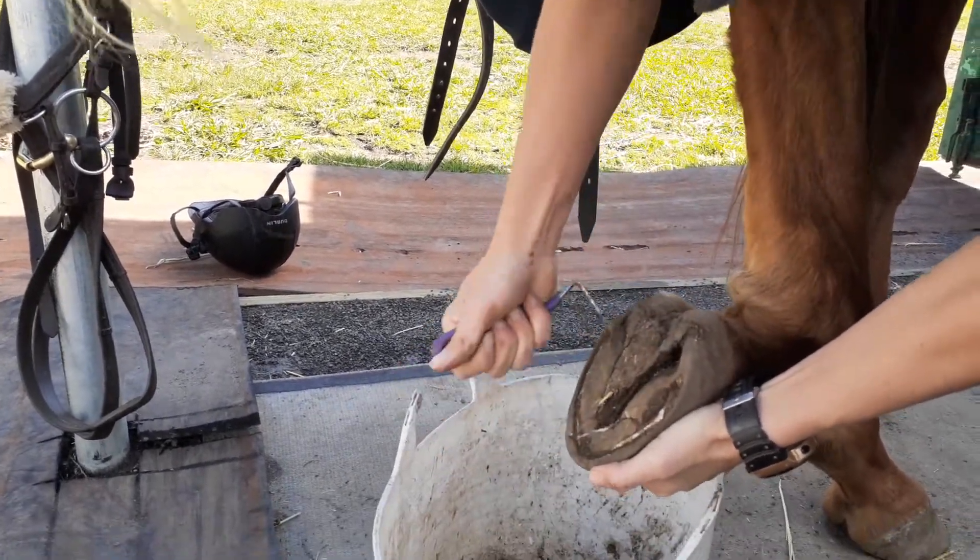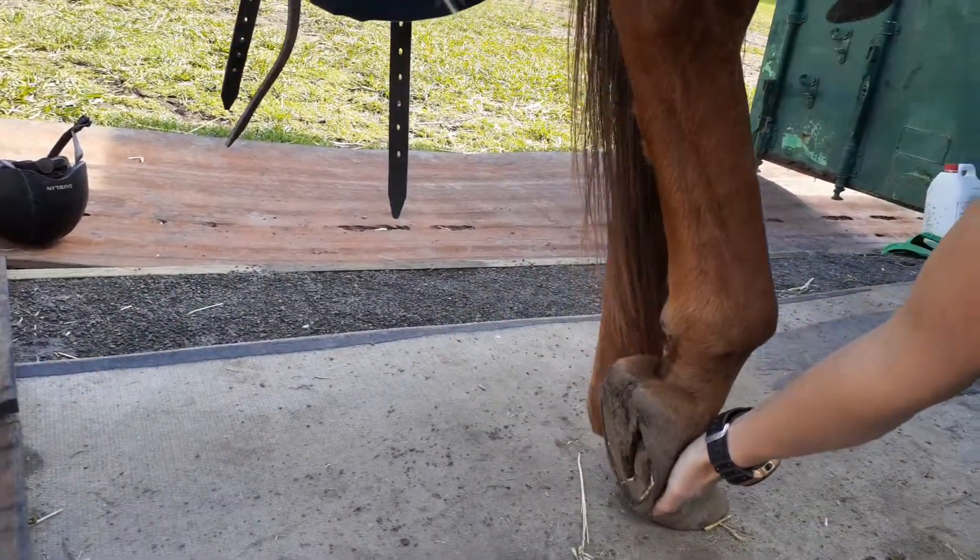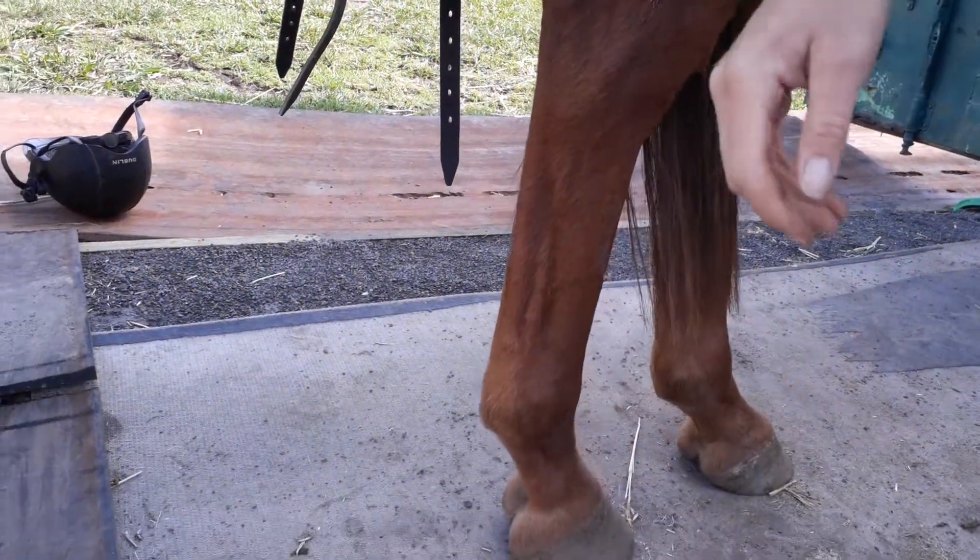And we pick out either side of that frog. Okay — gently lower the foot back down. Don't want to drop it; it's impolite, it's rude really.